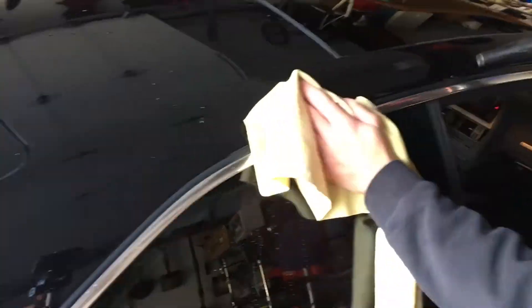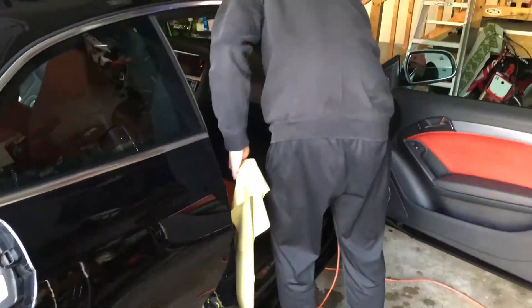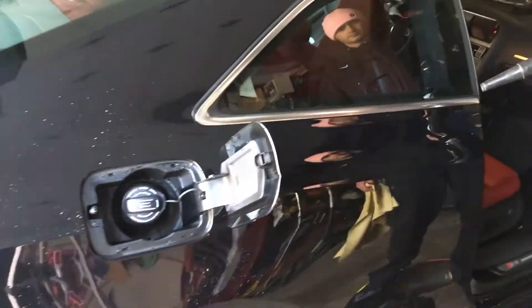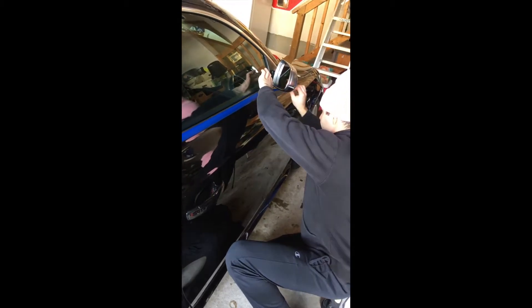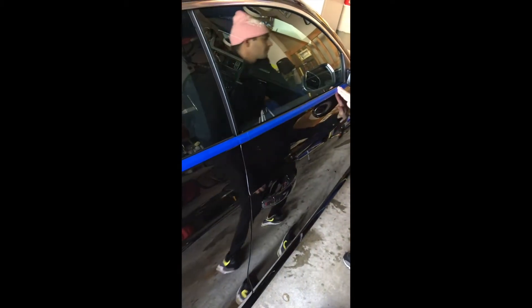We need to get the surface ready for the compound and polish that we're going to use with our Dual Action Buffer. In this step, we want to tape off all of the trim in areas where we do not want wax or polishing compound to get into. This will make for a cleaner looking vehicle after, and you won't be having to pick the product out of any recessed areas.